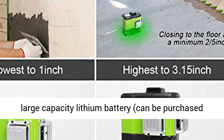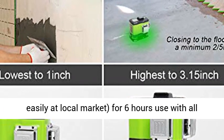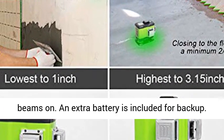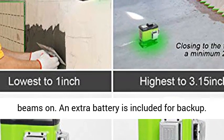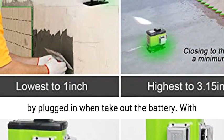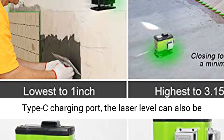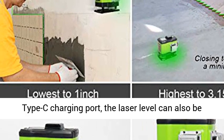Dual Power Method — Type C Port: The Huifer Laser Tool employs a large-capacity lithium battery, easily purchased at a local market, providing 6 hours of use with all beams on. An extra battery is included for backup. This laser tool can also be used at a job site plugged in, with the battery removed.